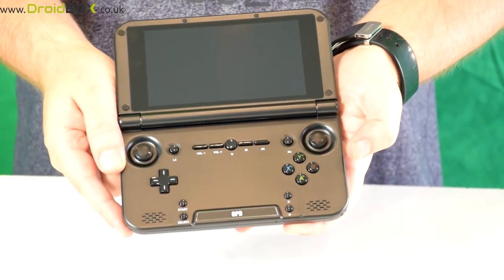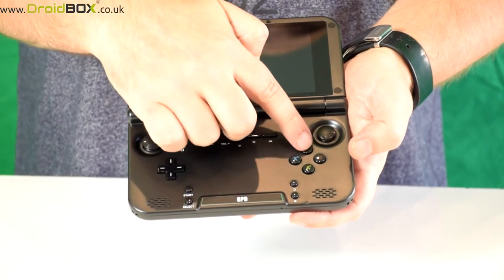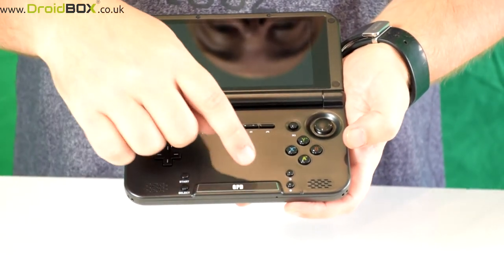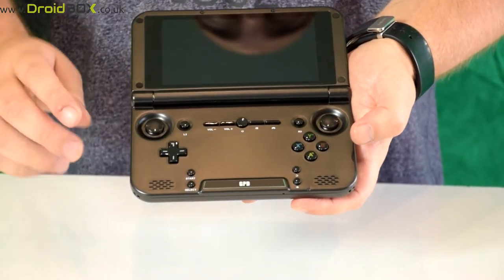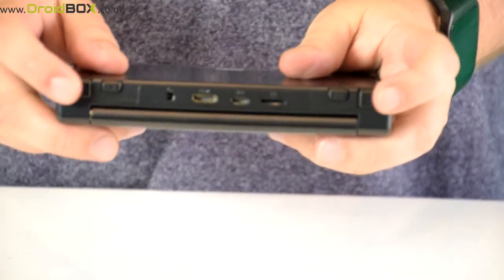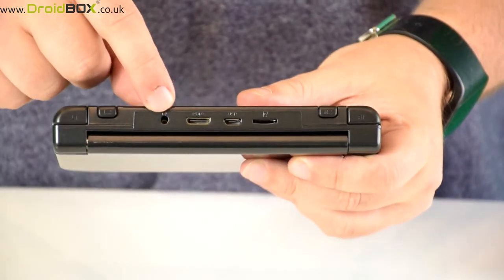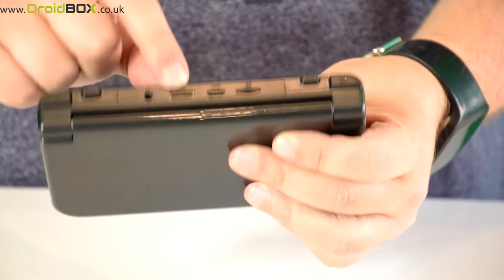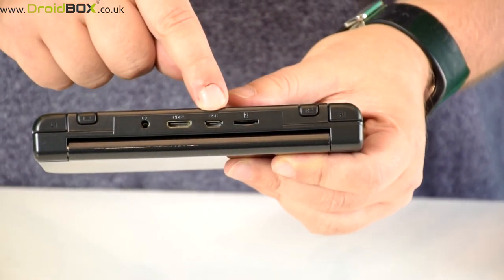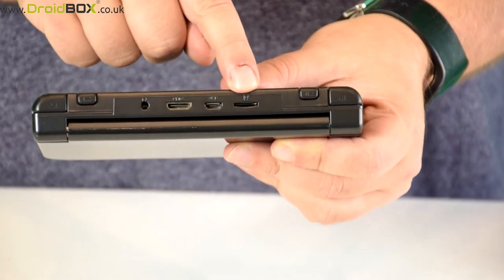We will show that in the demonstration a bit later on. There is a digital D-pad, your A, B, X, Y gaming buttons, start and select, and home and return buttons. On the top of the Play On are four shoulder buttons. There is a headphone jack, HDMI output, an OTG cable which you can use for charging and data transfer, and finally a micro SD slot.